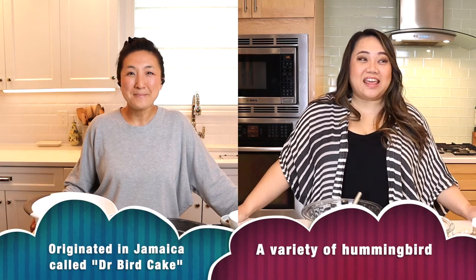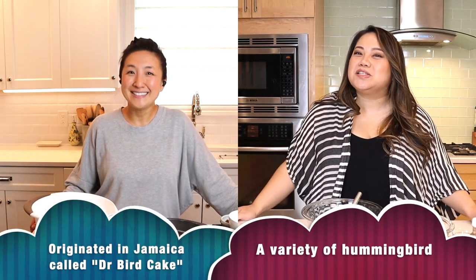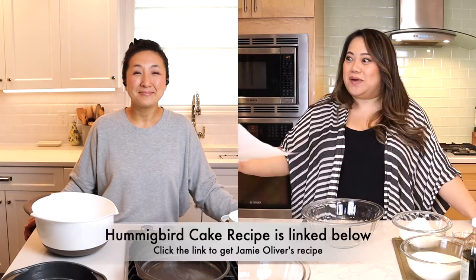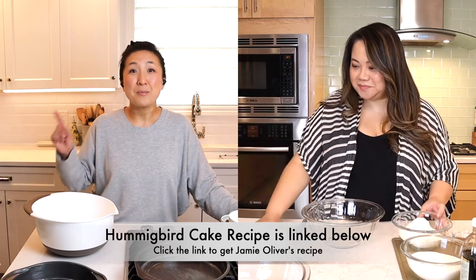One of the reasons why it's called hummingbird cake is because it's so sweet that the hummingbirds would flock to it — what does that tell you? If you look at his ingredient list it's all in metrics, so Gina and I had to convert that over to U.S. measurements. These numbers are rough, so math is important.